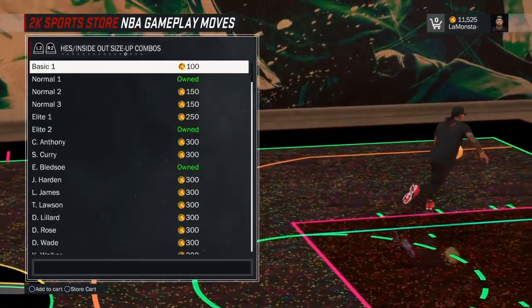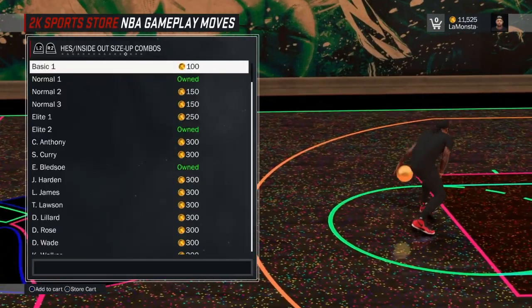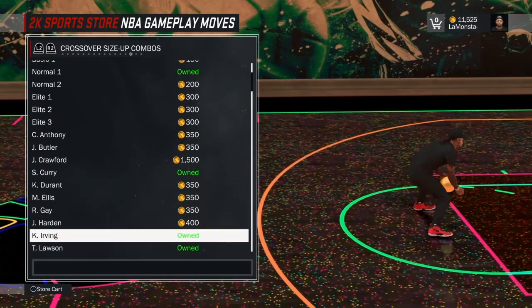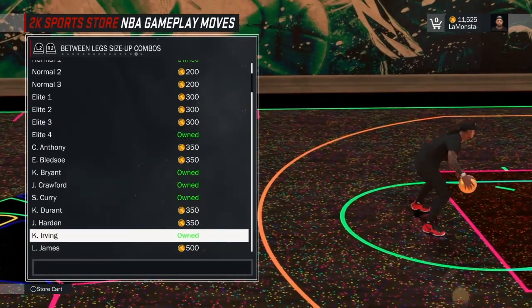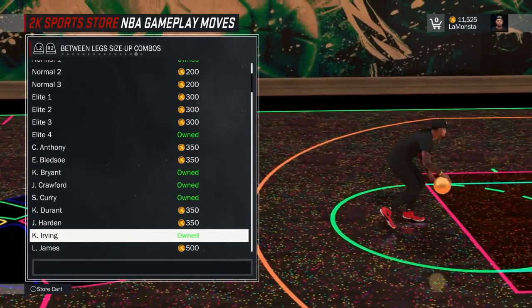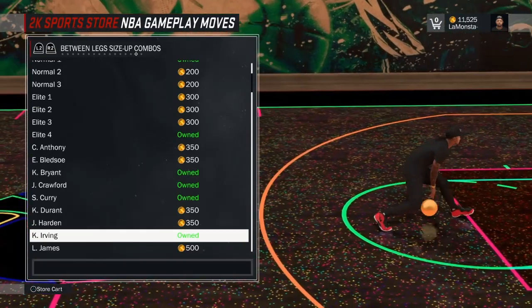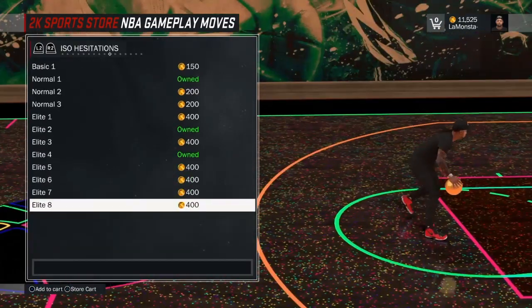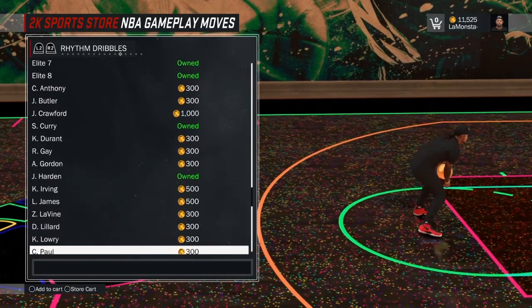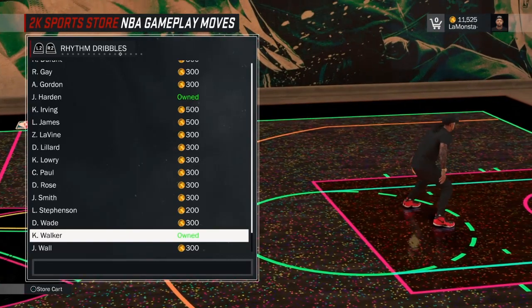What you're gonna need is the between-the-legs combo — that's the Kyrie Irving between-the-legs size-up combo. Go to Kyrie Irving, purchase that and equip it. Then you also want to get the rhythm dribble — Kemba Walker. Scroll to it and equip that as well. This is the combo I'm showing you guys: mixing these two together.